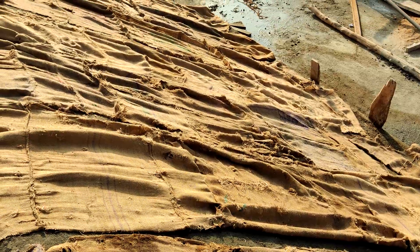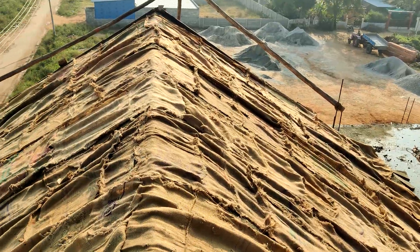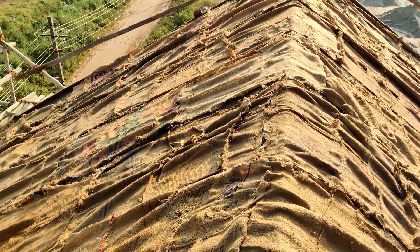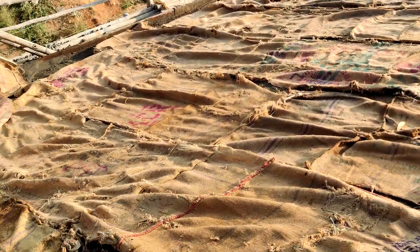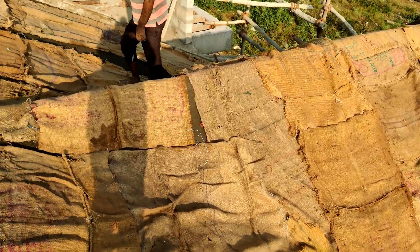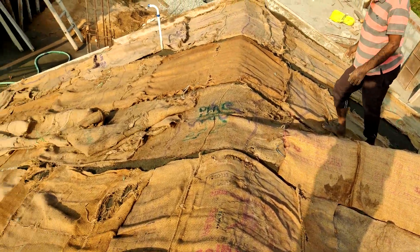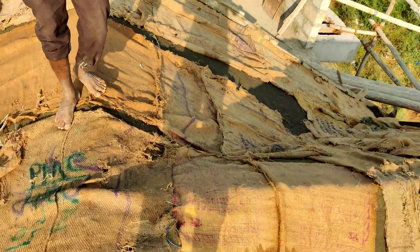Once the concreting is done, you should make sure that curing is very important and the curing process should be done using gunny bags as shown here. This gunny bag should be wetted frequently. This is all about the process of the sloping roof and cantilever slab.